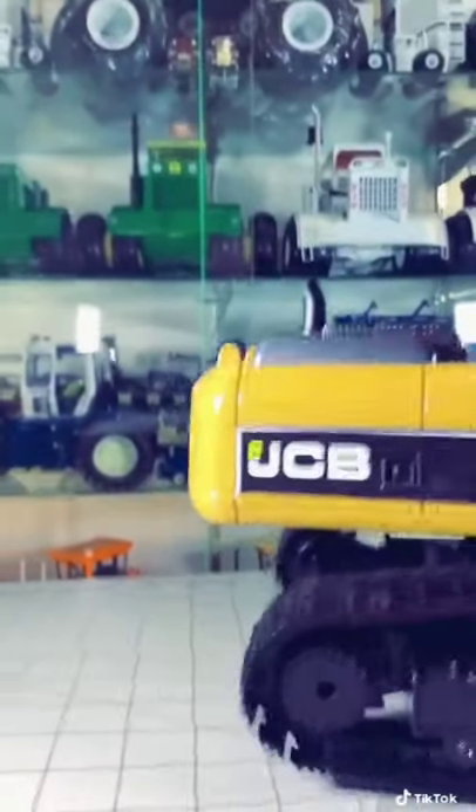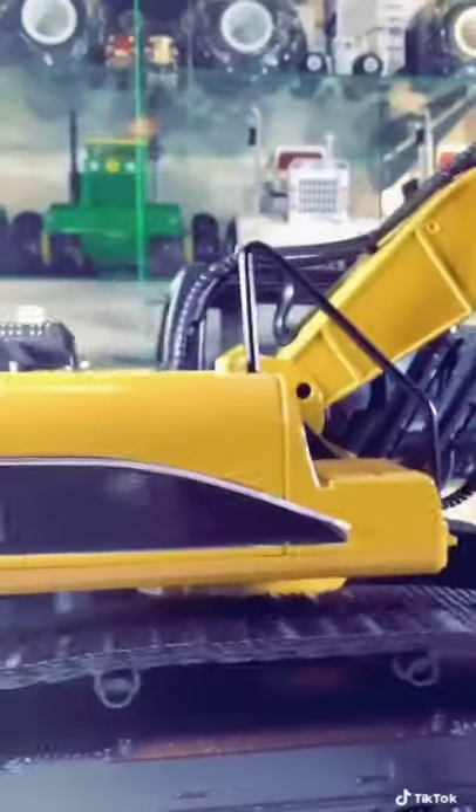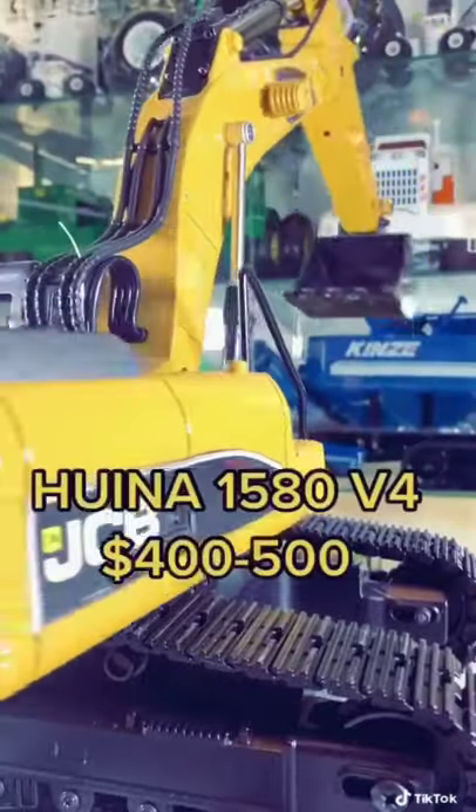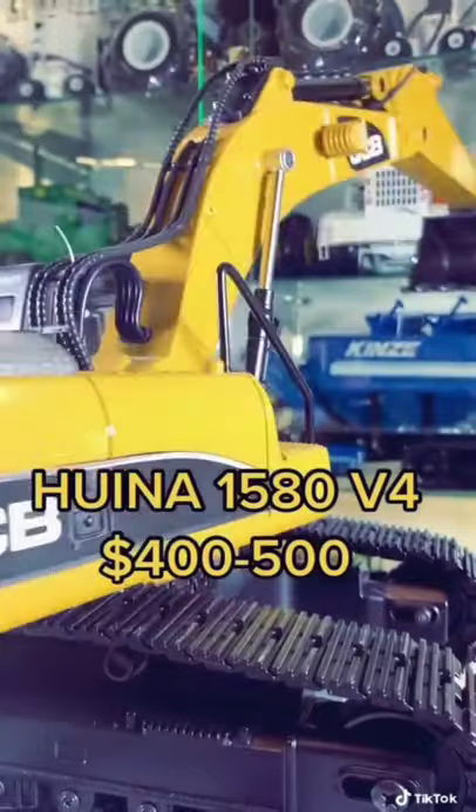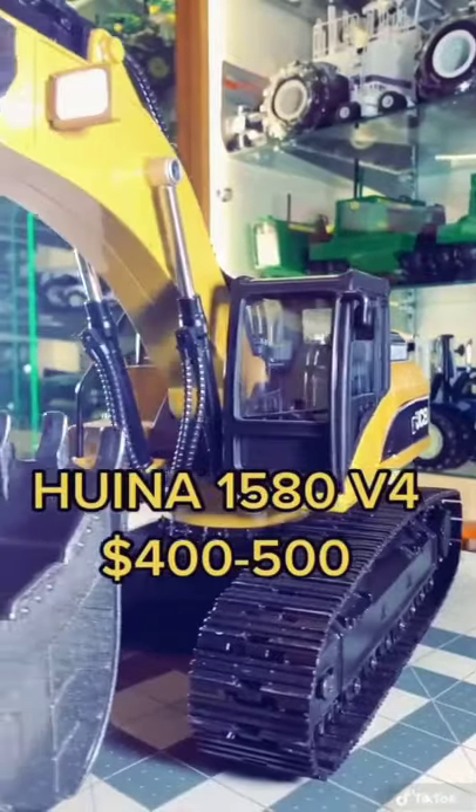RC Four Wheel Drive is a company that actually makes some hydraulic models of this, but they start at like $1,500. This particular model is made by Huina — H-U-I-N-A — and it's a model 1580 V4. If you search around the internet, you should be able to find some of these for around $400 to $500.